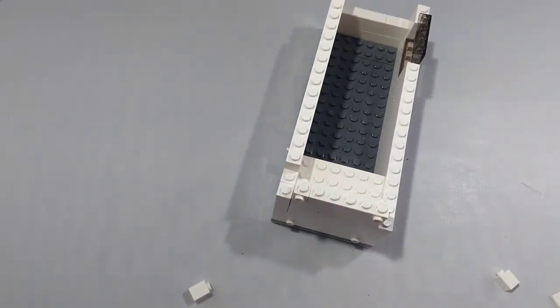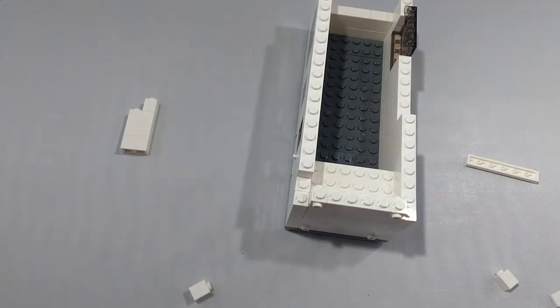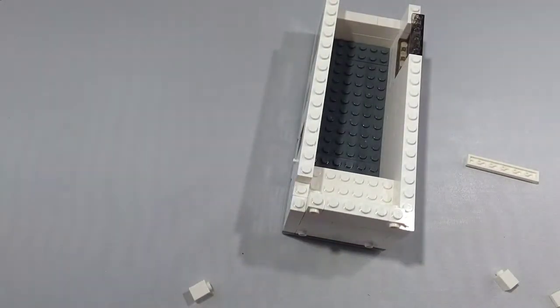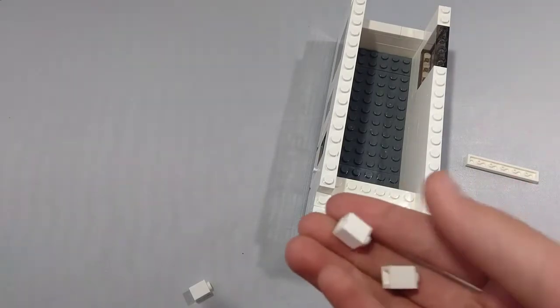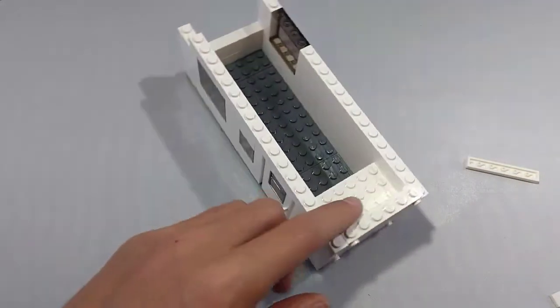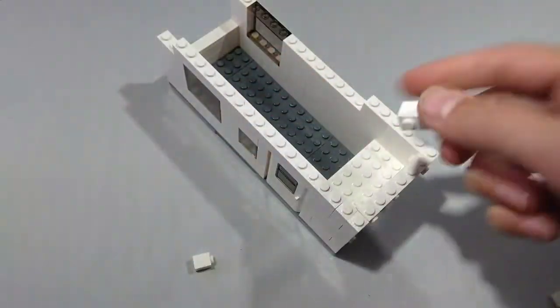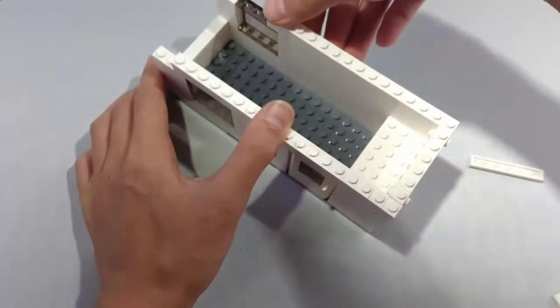Now take a 1x8 brick and place it right here. And then take a 1x6 brick and place it right there. And then take another window and place it right there. Now take two 1x1 bricks and place them right here. Then take a 1x6 brick and place it right here. A 1x3 brick and place it right next to the 1x6 brick. Another 1x6 brick and place it next to the 1x3 brick.